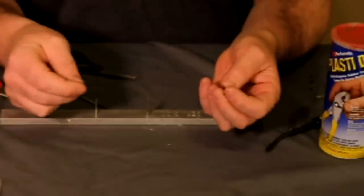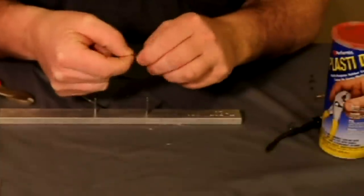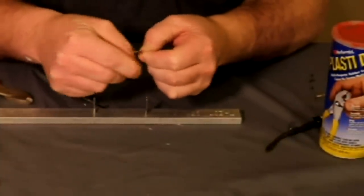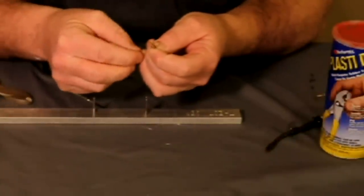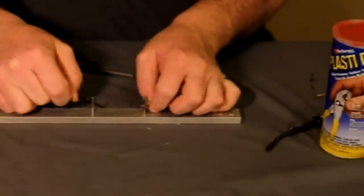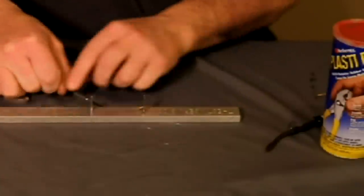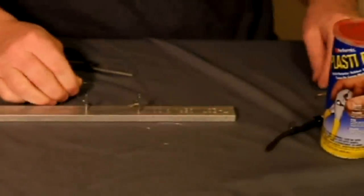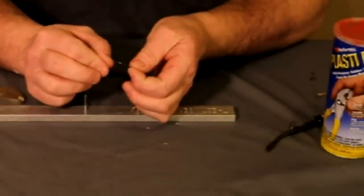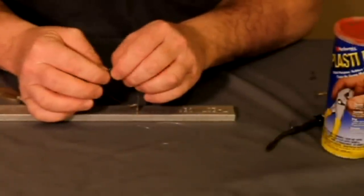Now to do the dip method, I'm going to attach the hook the same exact way — just do a real quick snell. Put it in the stinger jig, pull it tight, tighten up that knot. Then run it through the crimp sleeve one time, make a loop, and run it back through the crimp sleeve.